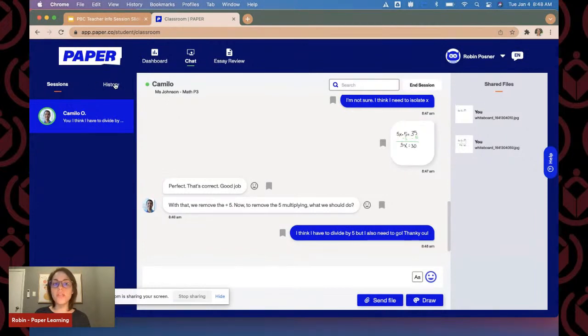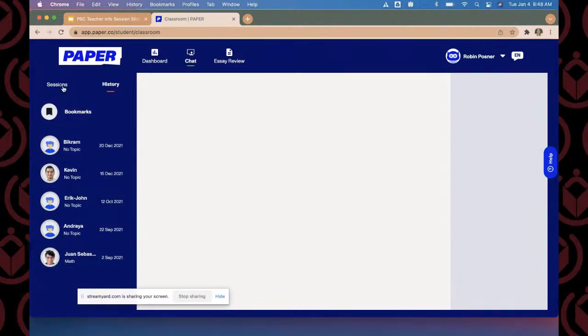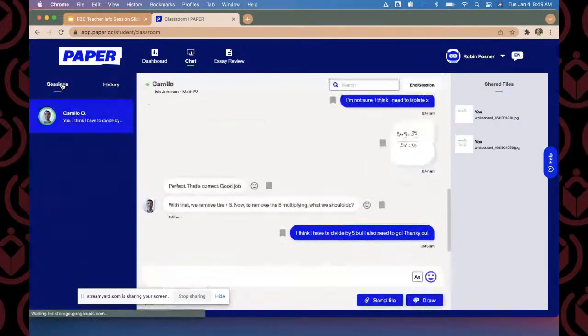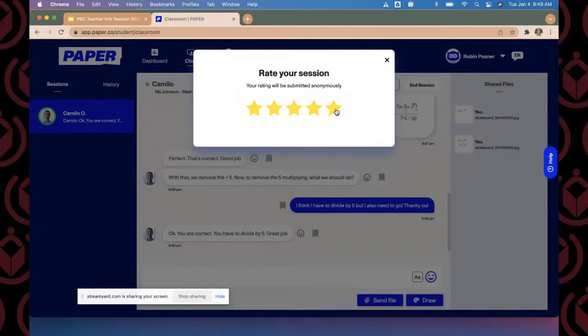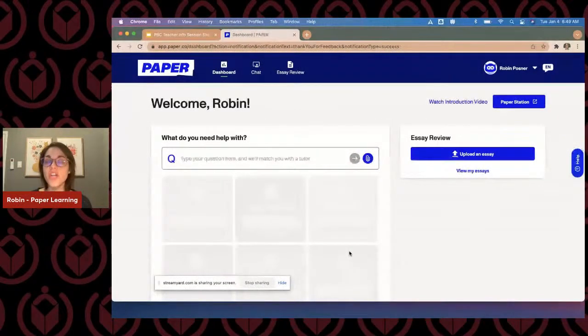Before I end the session, on the left-hand side there is a history tab where you can see all of the previous sessions you've had. When students end a session, it's going to ask them to leave some feedback — 'I got the help that I need' — and then a rating of the session. Students can say they had an A-plus tutor and are feeling more confident. They can also leave a comment. This is great for educators and administrators to show all the great learning moments happening here.